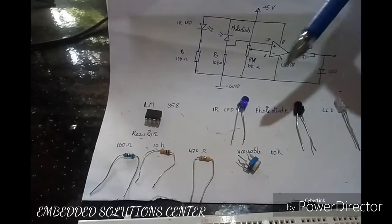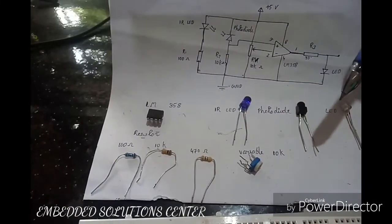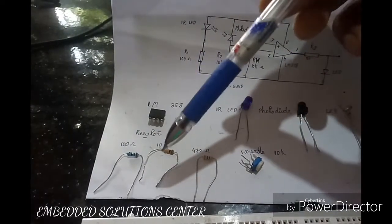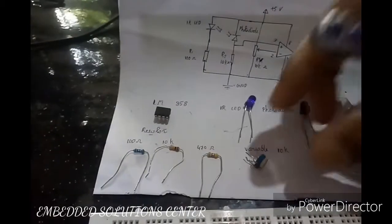The components are: LM358 IC1, IR LED, photodiode, a simple LED, resistors — 100 ohm, 10K, 470 ohm — and a variable resistor.